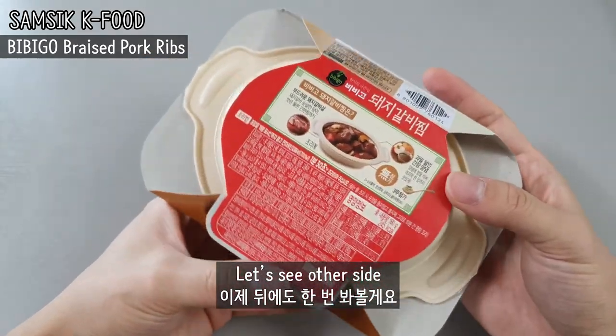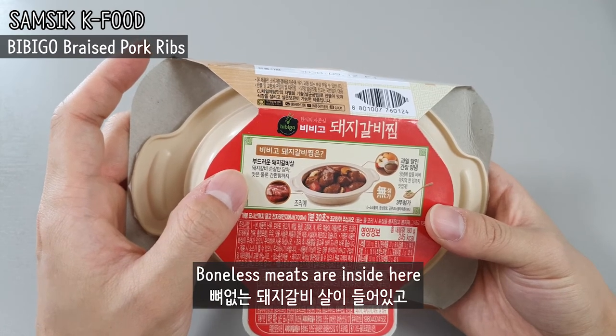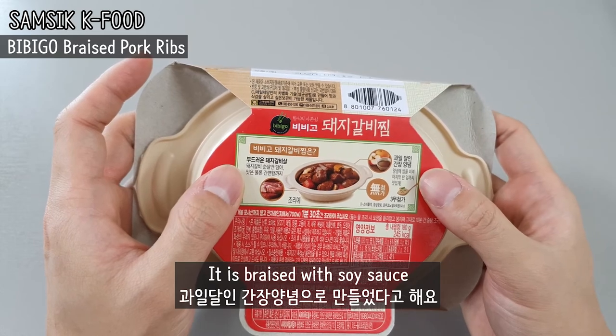Let's see what else is here. Bonus meats are inside here. And it is braised with soy sauce.